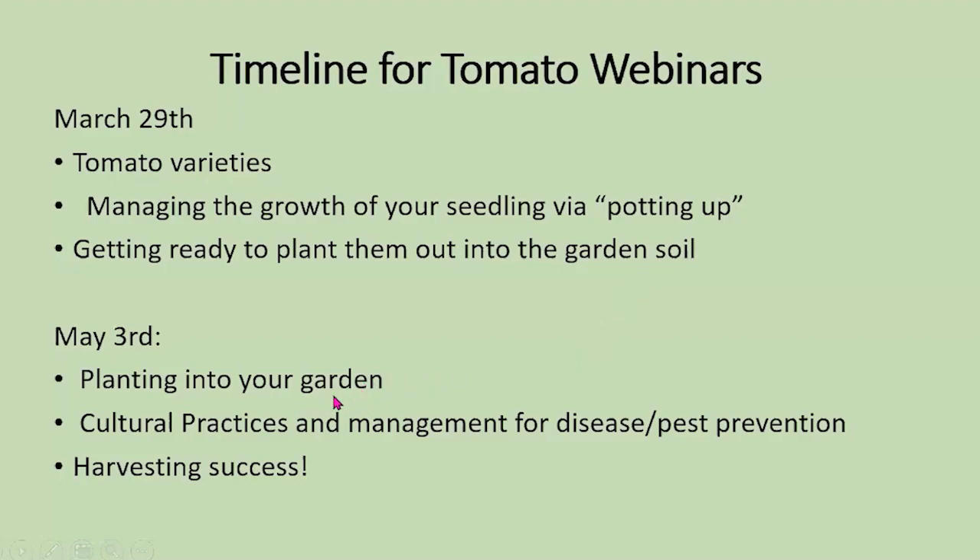On May 3rd, we'll talk about how you plant them into your garden and carry through for the summer with understanding good cultural practices and management to prevent disease or pests, and how to have a successful harvest.